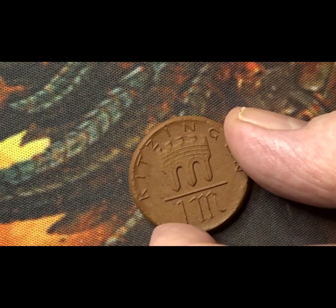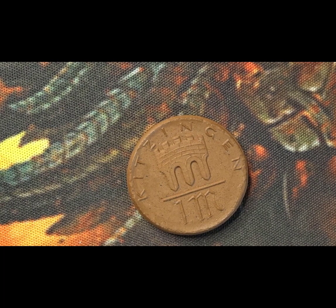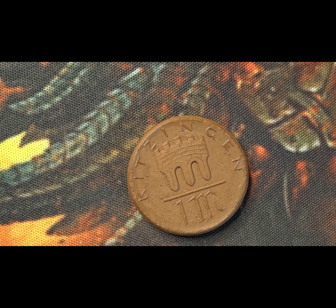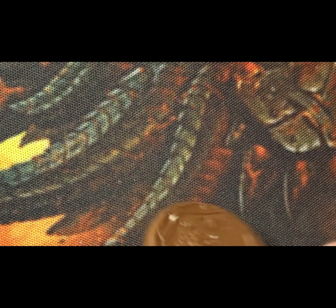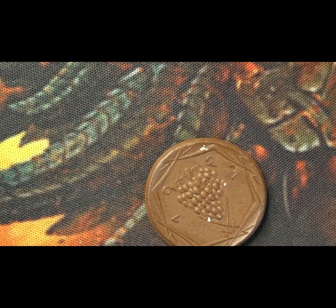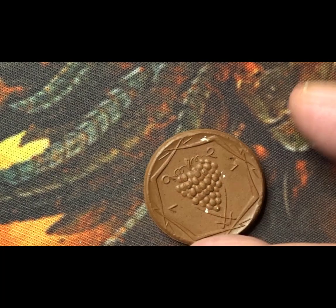This one is the one mark coin from Kitzingen — K-I-T-Z-I-N-G-E-N — from 1921. We have the state, the value, and a castellated tower on this side of the coin. And on this one we have a bunch of grapes. This porcelain coin had a mintage of just 24,000 and is the lowest minted of the three coins I'm showing you.